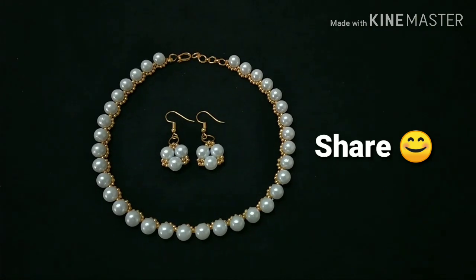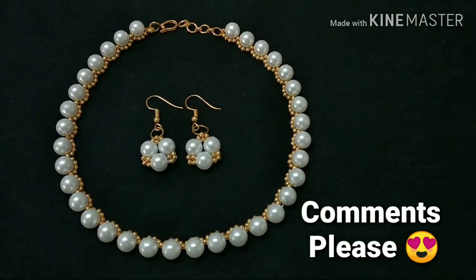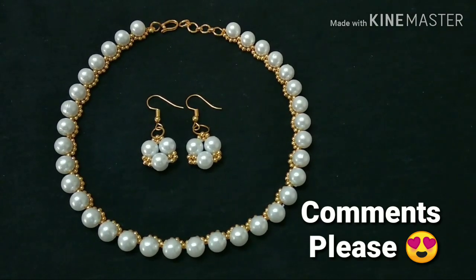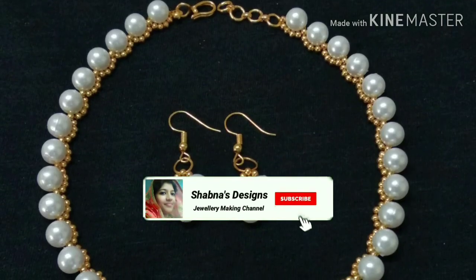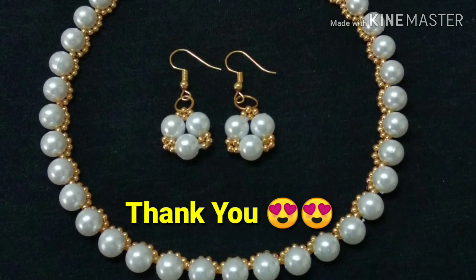If you like the necklace, please like and share it in the comments. If you like the channel, subscribe and support the channel. See you in the next video. Bye. Thank you.